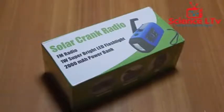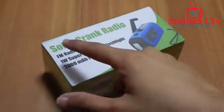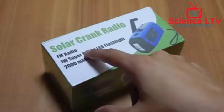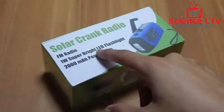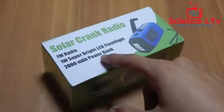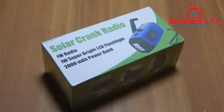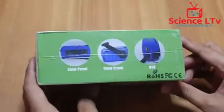Today we are going to unbox and review a really useful gadget for camping people and also for preppers. It is a solar crank radio — it's an FM radio, it has a one-watt super bright LED, and it comes with a built-in 2000mAh power bank to charge your cell phones.